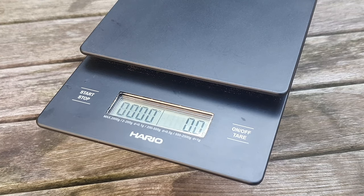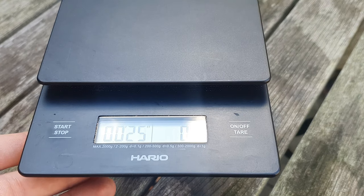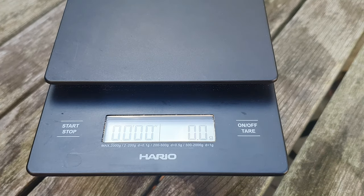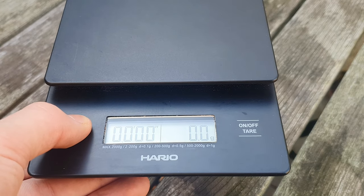We have two buttons: the on/off and tare button, and the start button for the timer. It is very intuitive and easy to use, but the buttons are a little unreliable. There is no response when pressing, so you have to look at the display to see if it worked.